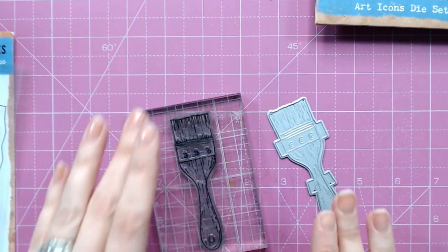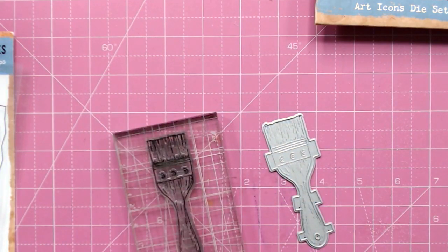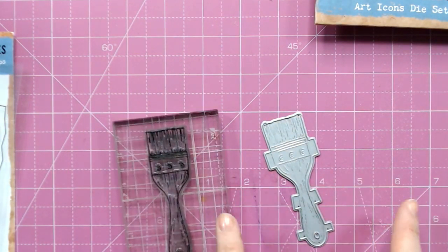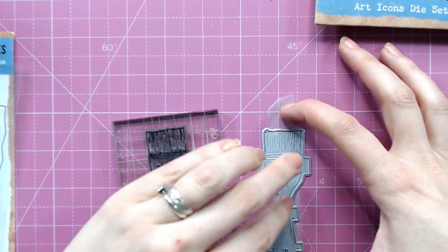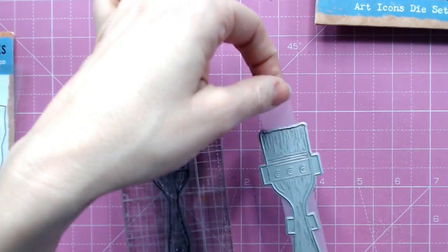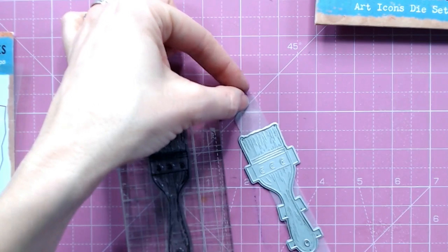To make sure I can use this later, I'll add a little bit of tape underneath. This is just a repositionable tape — I'm going to take a strip of it and lay my die over the top, and that way I can pick my die up once I've done this technique.